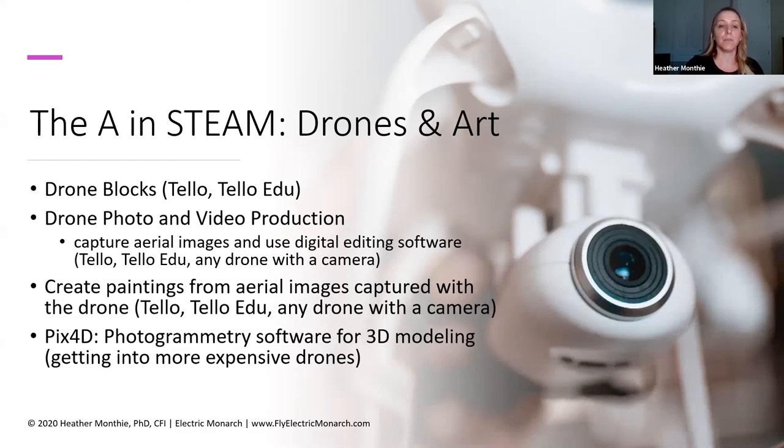Other ideas include teaching your students about drone video and photo production — students can capture aerial images and videos, then learn how to use digital editing software to create video productions. You can do this with a Tello EDU or any drone with a camera. Another idea is to create paintings from aerial images — students go out, collect aerial images, and then could create paintings using colored pencils or whatever medium. And then at a higher tech level, there's a piece of software called PIX4D that you can use for 3D modeling — something to look into if you're teaching 3D modeling and have the budget for that technology.